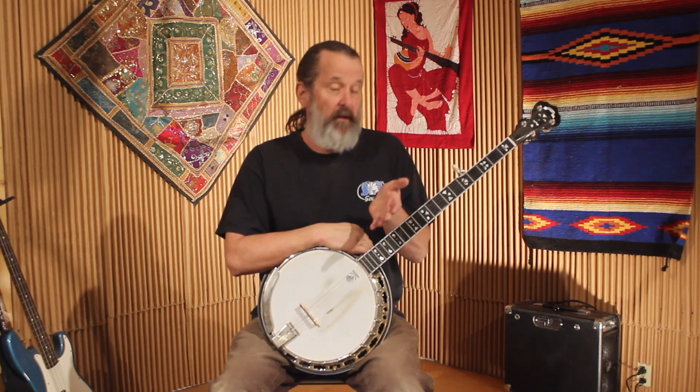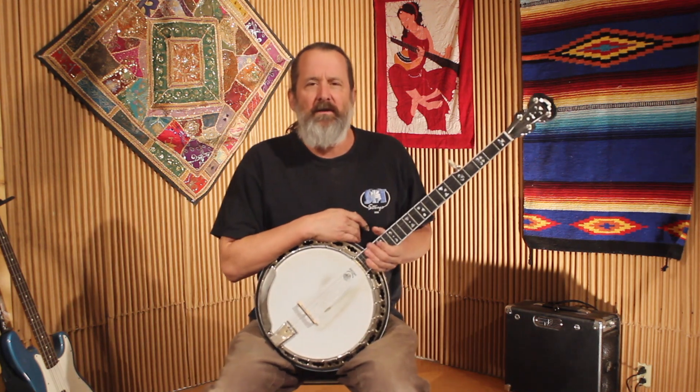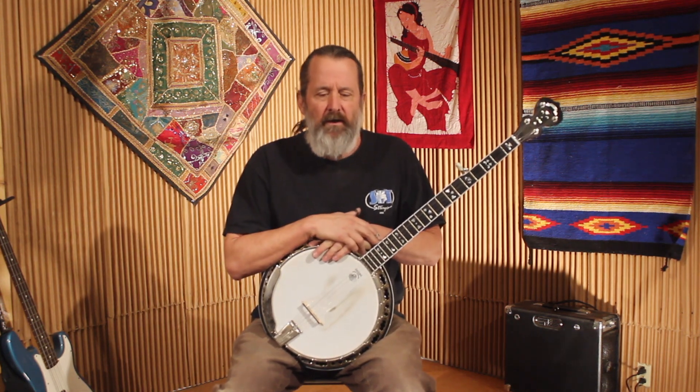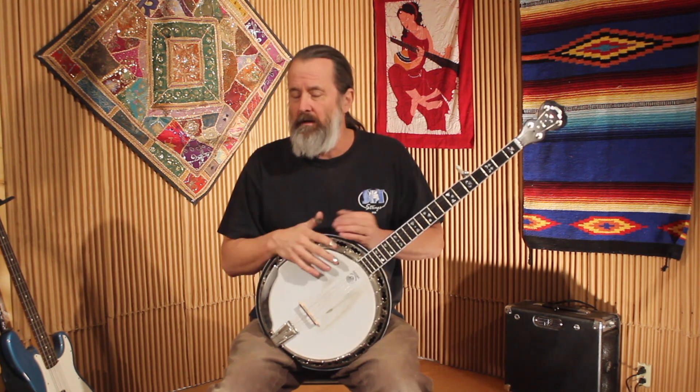That was Bill Cheatham played in G. Most people are going to play that in A if they're fiddle players or mandolin players. Just slap your capo on the second fret and you can play along with them. I just did it out of G for convenience. It's a pretty straightforward tune that you can play on the banjo and not really leave your Scruggs-style at all. Some fiddle tunes are very linear melodically and lend themselves more to the melodic style than the Scruggs-style, but Bill Cheatham definitely lends itself easily to the Scruggs-style.